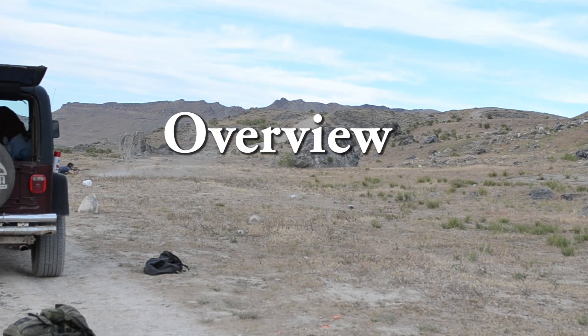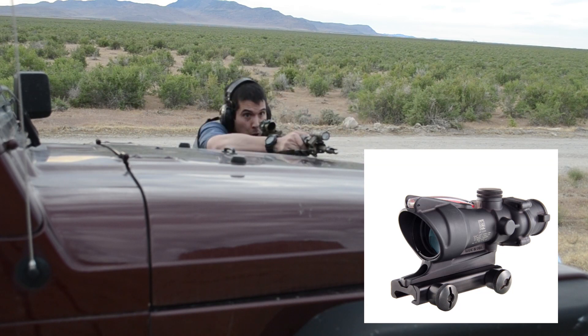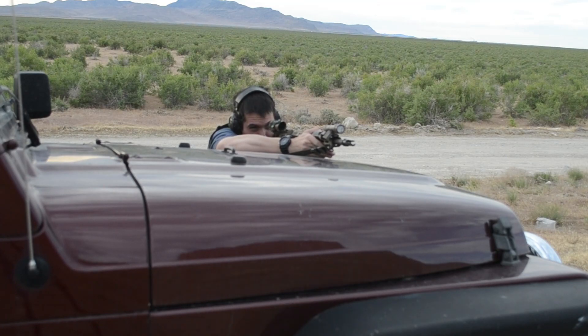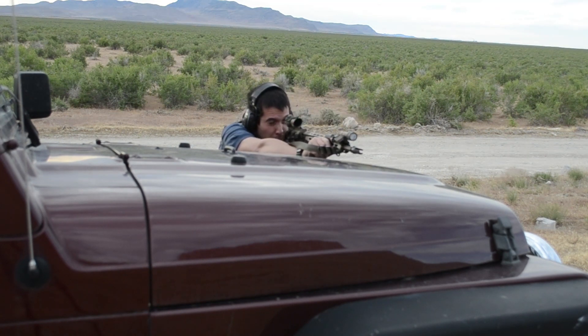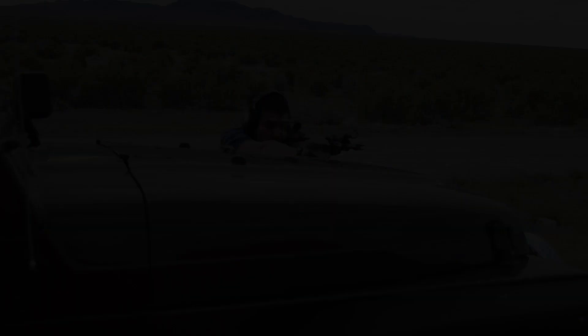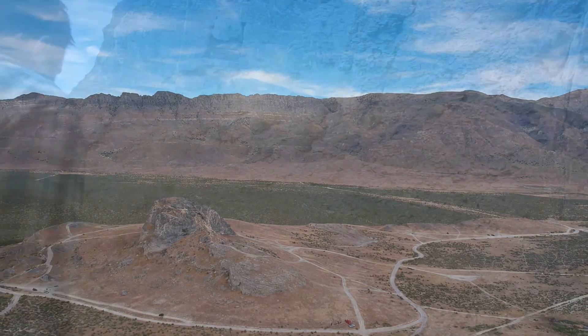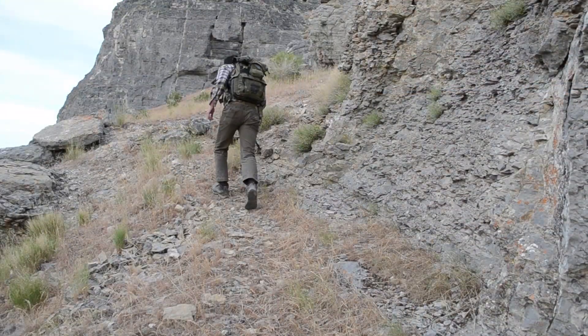First up, the overview. This optic needs no introduction, so I'll leave out most of its history and keep this short and get to the facts. The model I have is the TA31 RCO A4. I'll quickly go over some of the naming conventions so you have a rough idea of what you want. It's worth mentioning that all ACOGs, at least their fixed power variants, are configured to a specific bullet velocity and bullet weight — referring to a specific barrel length and cartridge weight.